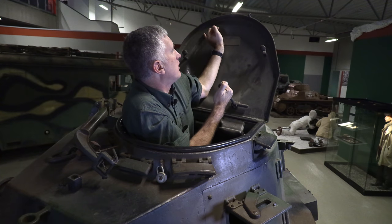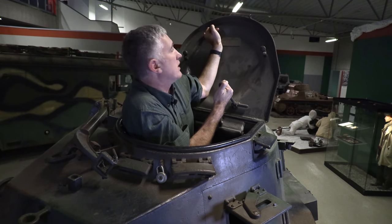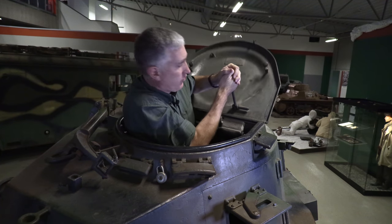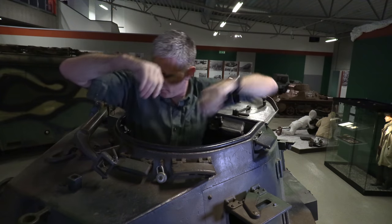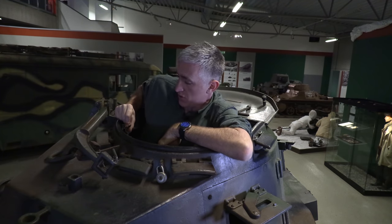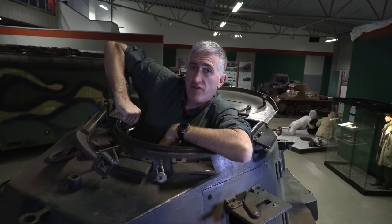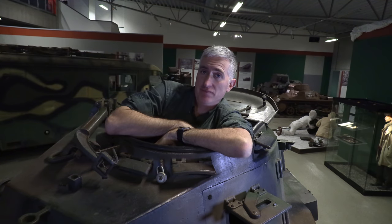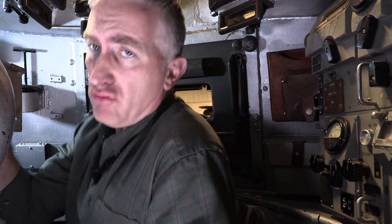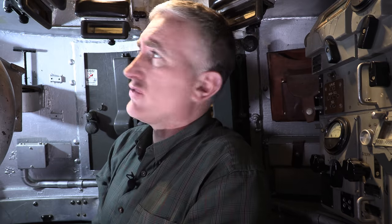To secure it there's a little external nub which gets interfaced with by a little locking latch. So that's it - let's see if I fit in an L60. The commander's position you would expect is cramped, and I'm going to call it confining rather than cramped because I don't actually have too much of a problem in here.